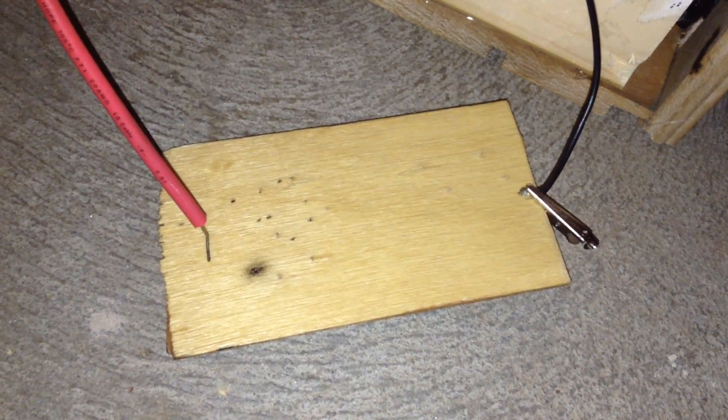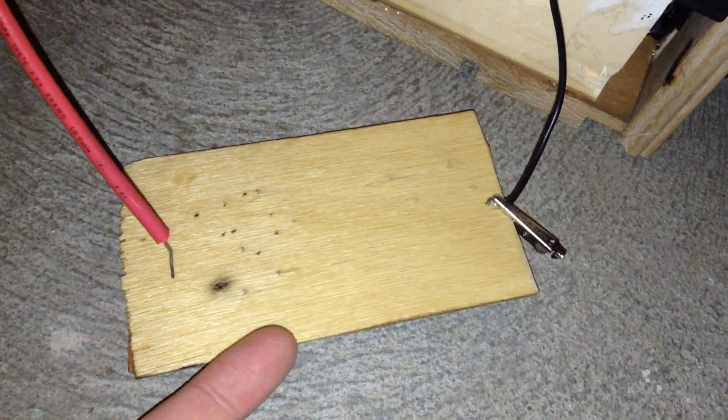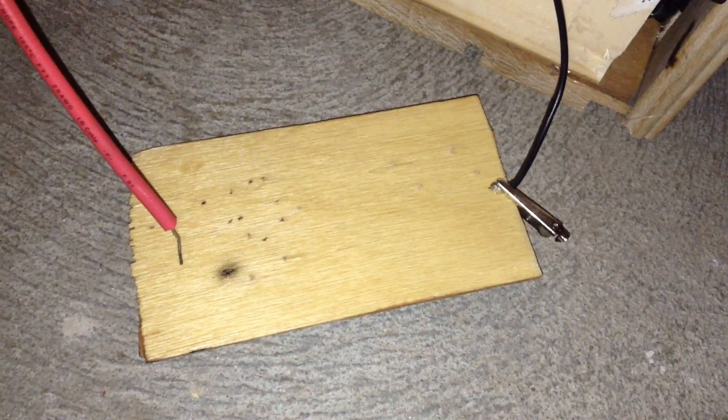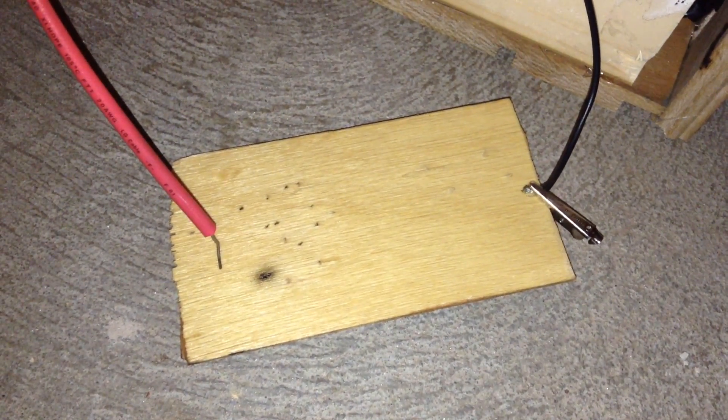I used 1/16 inch wood that had a sort of tannish white side. This makes for better contrast and an overall better line drawing.